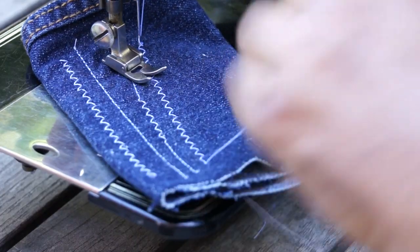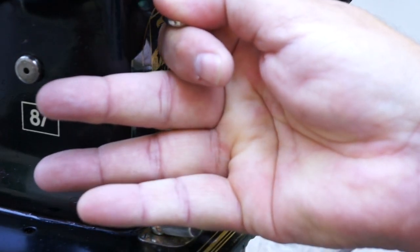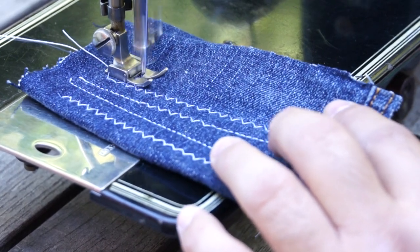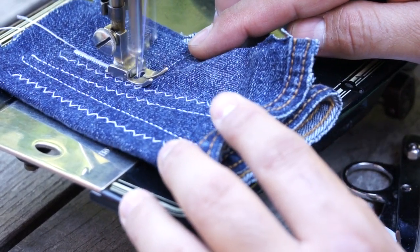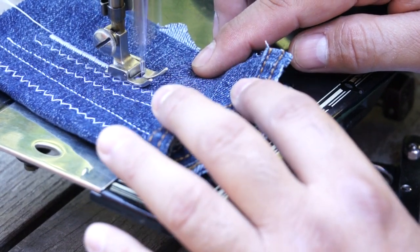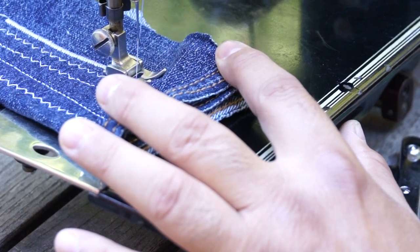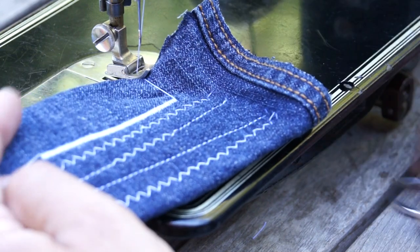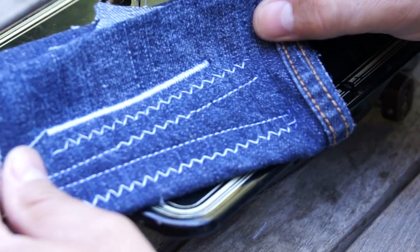The next thing we're going to do is what they call a satin stitch, which is a really very tight zigzag. There you go — it's beautiful, smooth, very nice. This is used for embroidery and lettering and such.